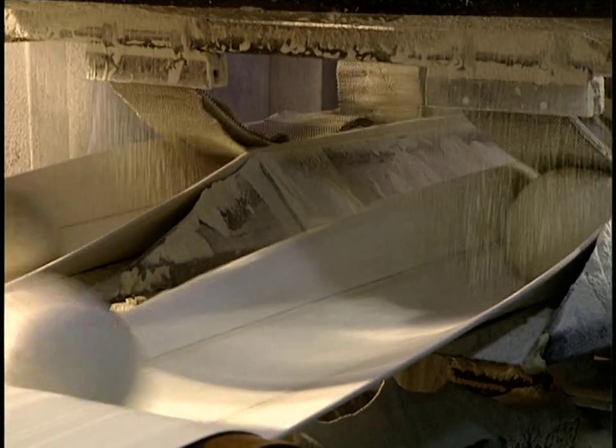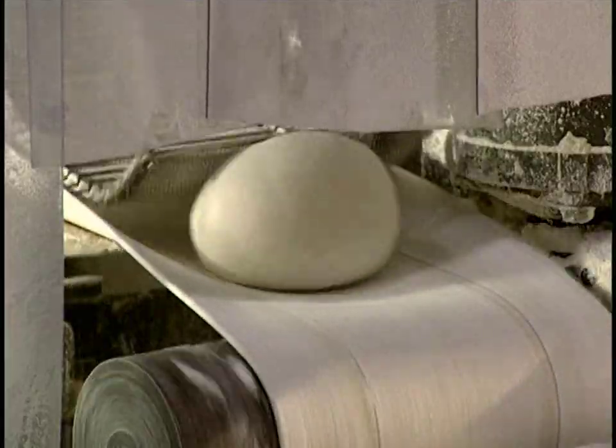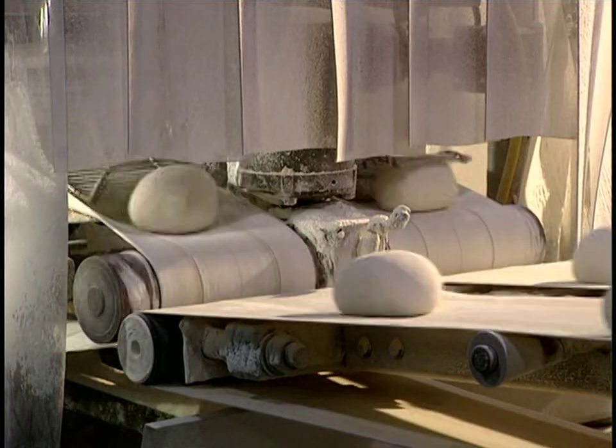The dough balls are floured to prevent them from sticking during transport and when they're molded. The balls of dough leave the divider and go to the molder. During transport, the dough can rest, allowing the yeast to act.